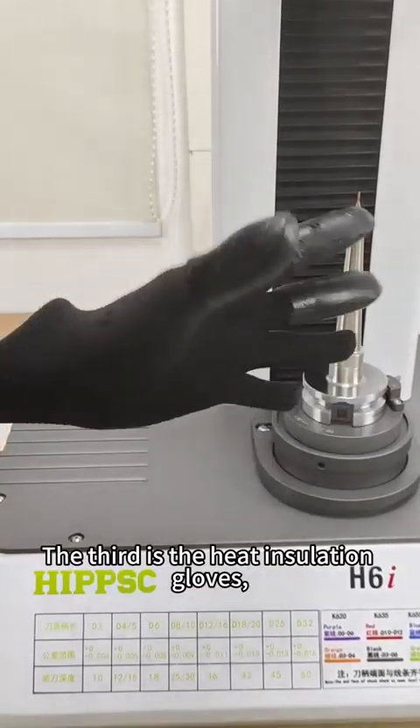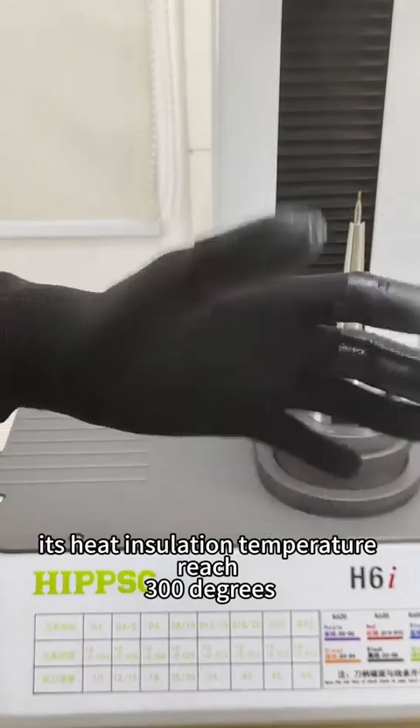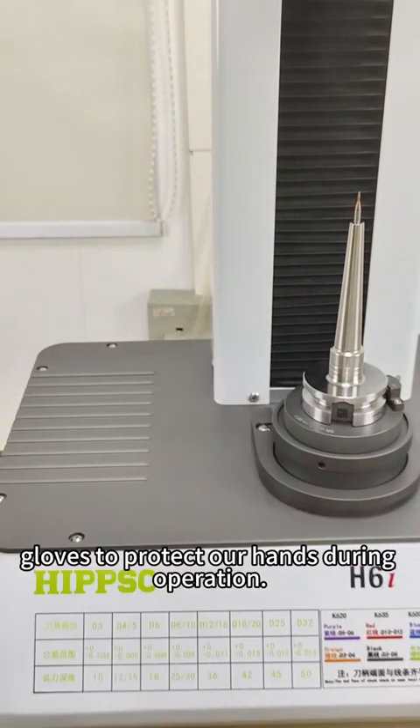The third accessory is the heat insulation glove. Its heat insulation temperature reaches 300 degrees. We have to wear gloves to protect our hands during operation.